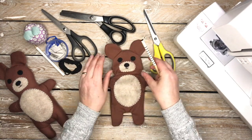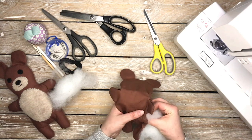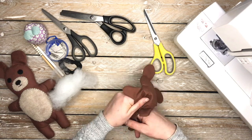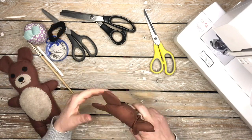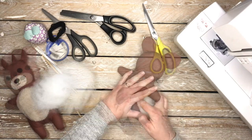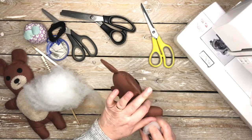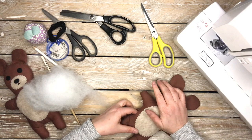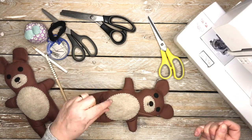Now all we have to do is stuff the bear. I have the full description of everything you need in the box below — it'll also say how much craft filler you need. Once the bear is completely stuffed and you're happy with it, all you need to do is ladder stitch the opening closed.